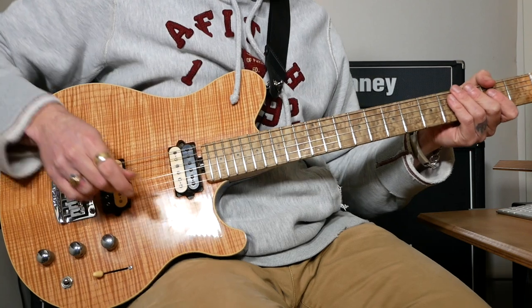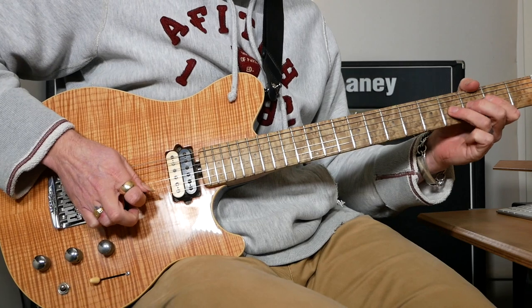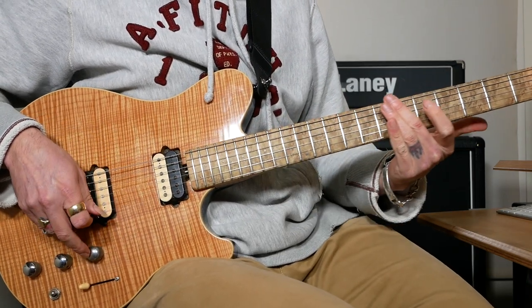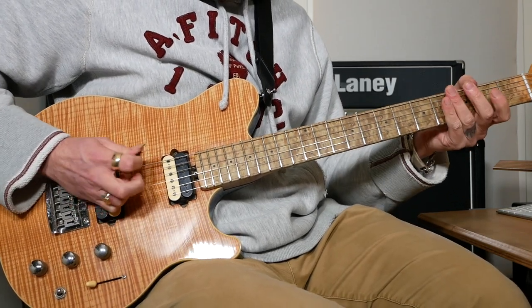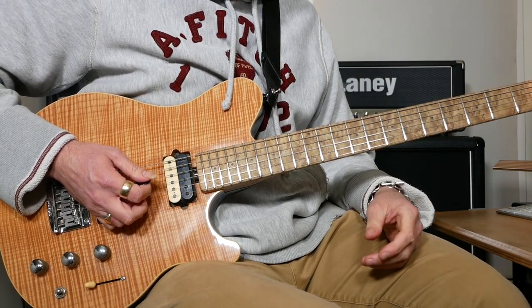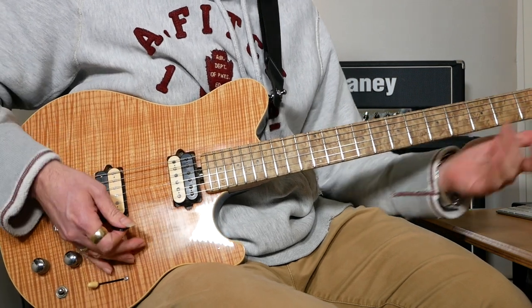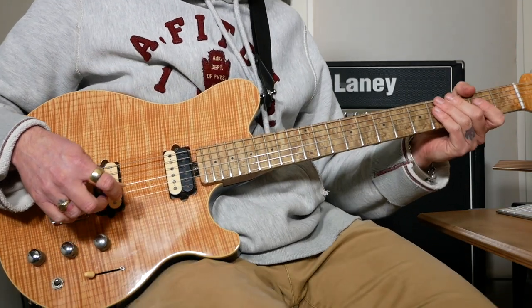After the solo it goes back to the riff — it's a little bit different at the end. It starts the same, then we'll just play the strings open, and then there's quite a long slide — I think it lasts about a bar. And then it's back into the chorus.